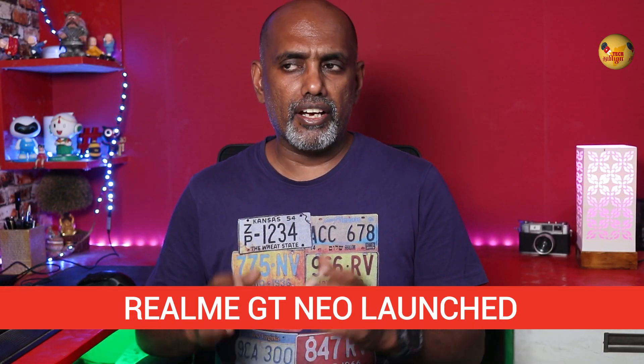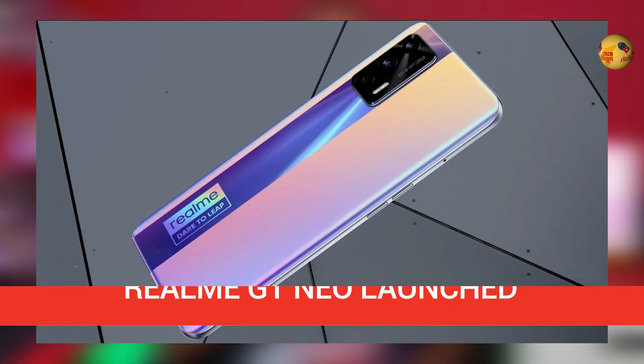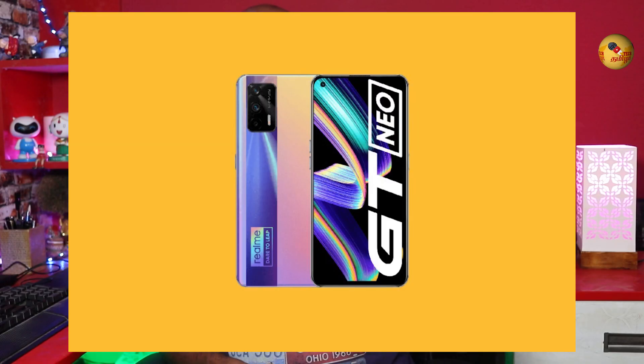Realme GT Neo has launched in China. It has a 120Hz refresh rate, 12GB RAM, and 256GB storage, with an AMOLED display. This is the Realme GT Neo, part of the Realme series.